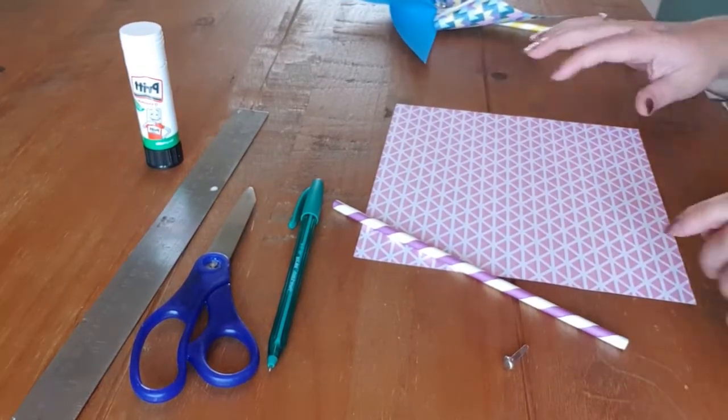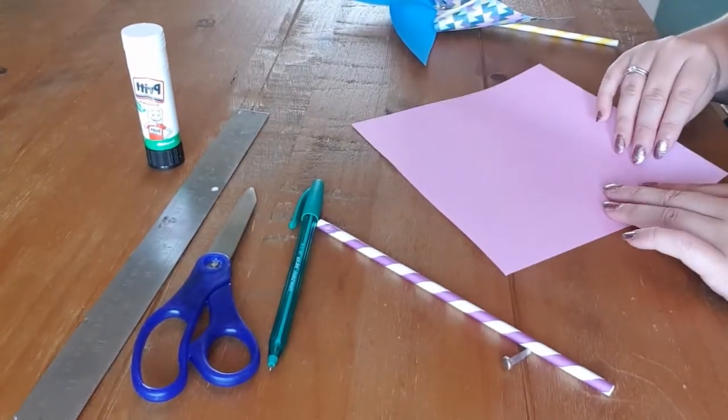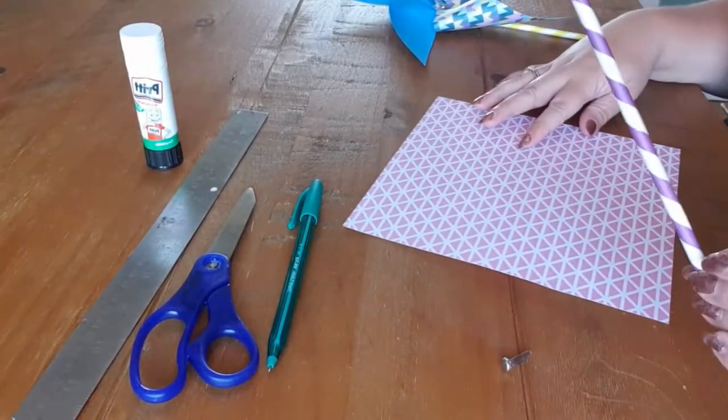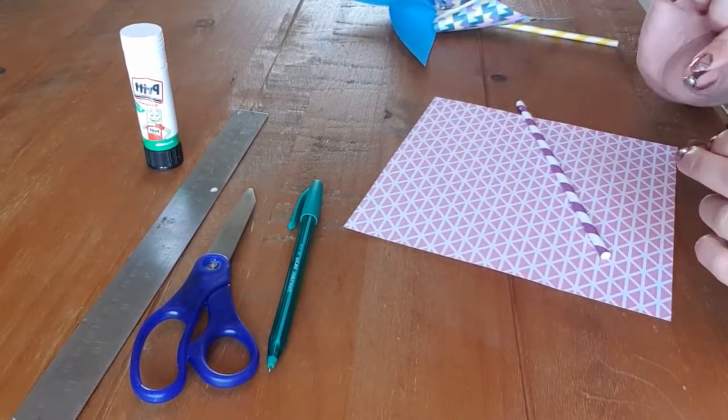In your kit you will have had a piece of paper with a nice pattern on one side and it's plain on the other. You'll have a nice paper straw in different colours, and a split pin which is used to hold it all together.